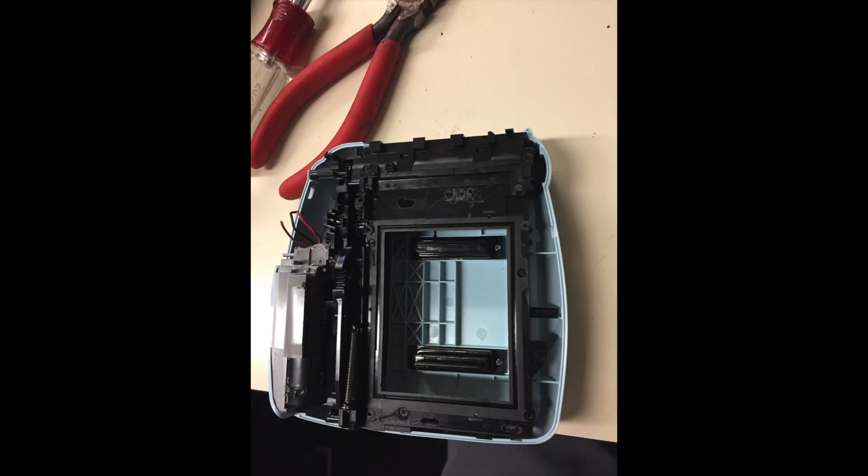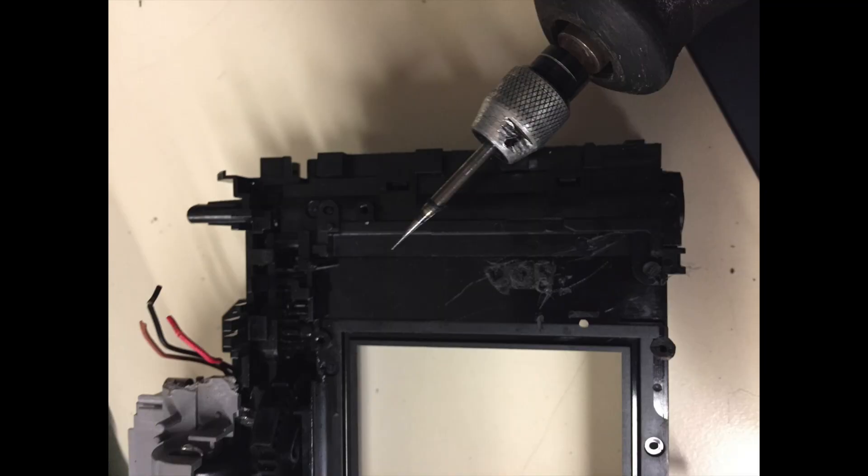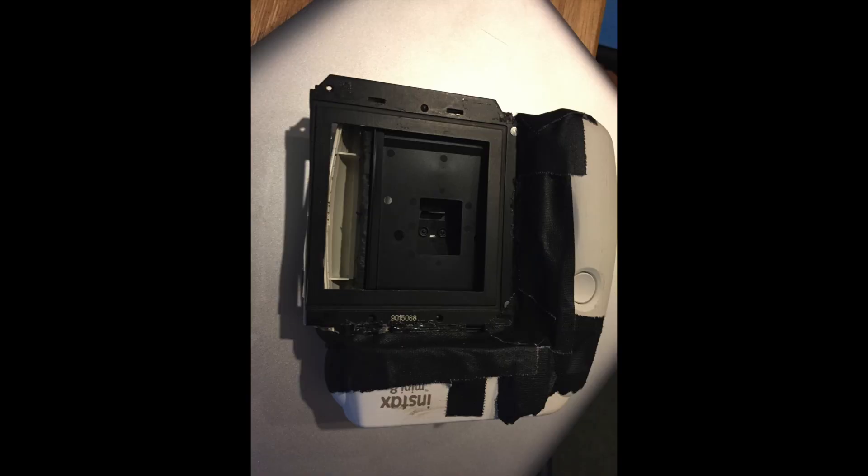One thing my first prototype fell short in was that the black piece that holds the actual instant film was too thick — it didn't push right up against where the curtain is, basically where the 120 film would be. So if I focused through the viewfinder, the pictures wouldn't come out in focus because they're not where the film should be. With this one I took the Dremel and shaved off a lot of that black material, then took apart a film back from a different Kiev and glued it into that area so it would fit the back of the camera perfectly.